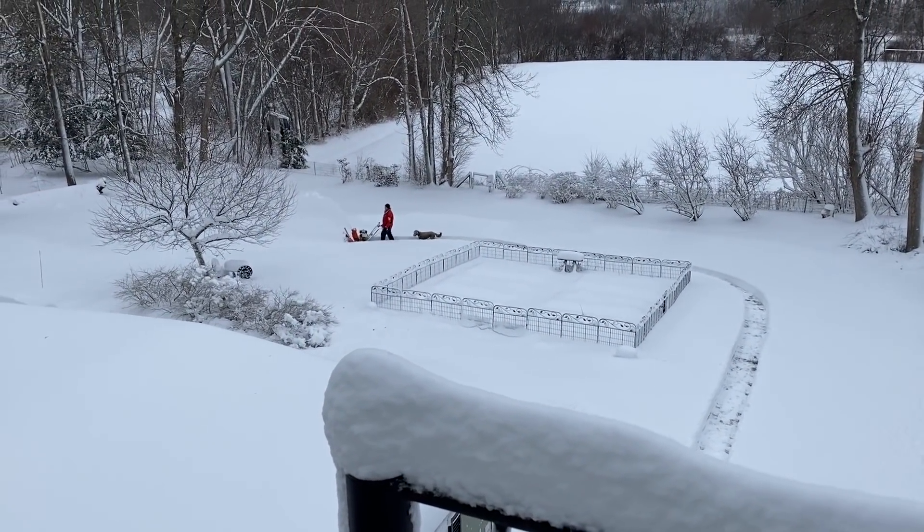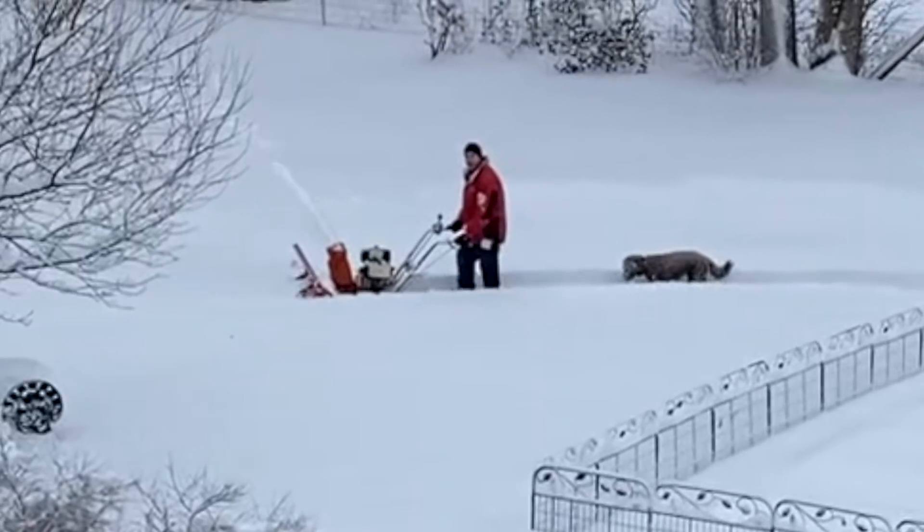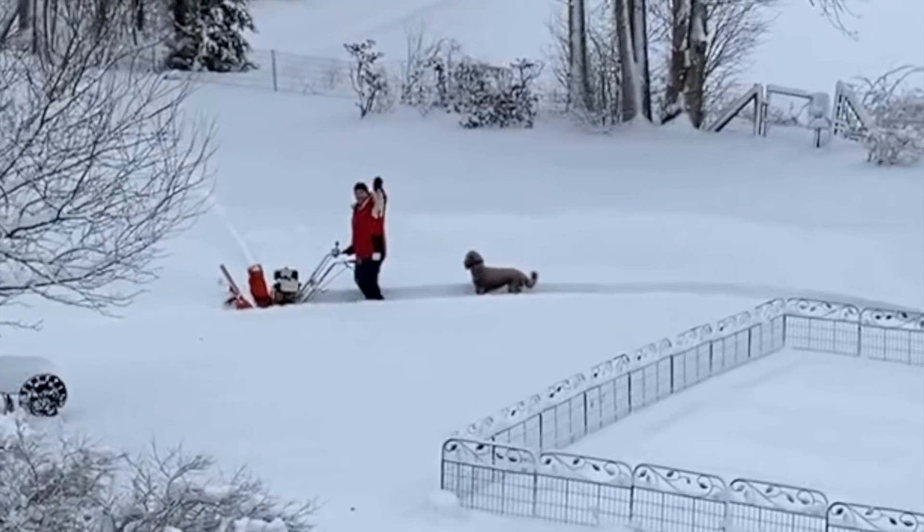Ben is such a good dog daddy. He's making Willow a path to play in. Me? I'm just watching while in my PJs, coffee in hand.